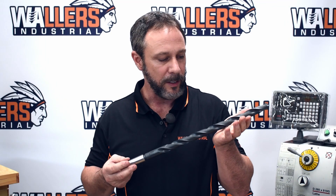If you have any questions about the long series drills that I've just shown you, give us a call at Wallers. Thanks for joining.